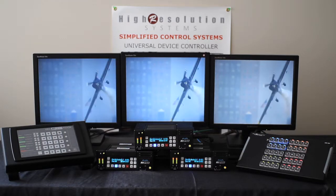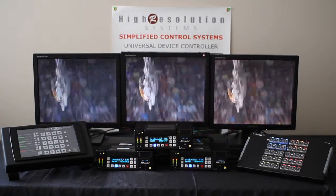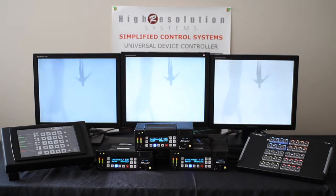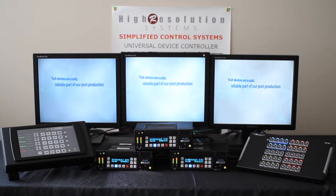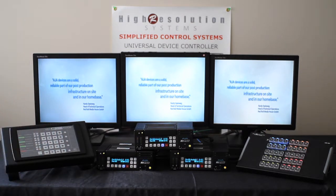As we advance through the frames, you have the exact same frame on all three monitors on three different KeyPros. This is a proof of frame-accurate playback of the KeyPros with the Universal Device Control software and the UDC-AJA Touch controllers.